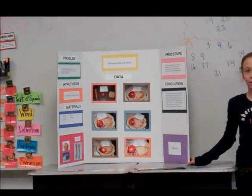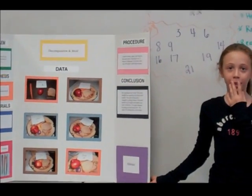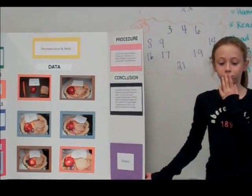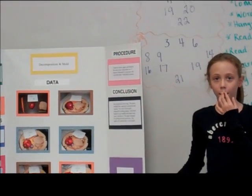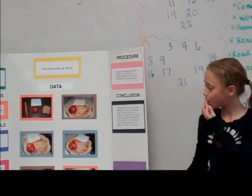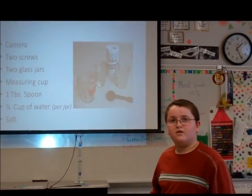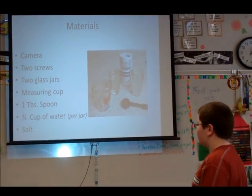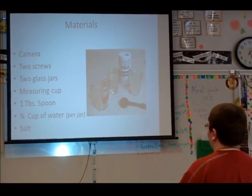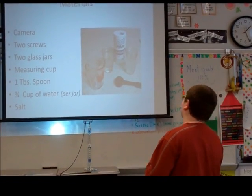I took a piece of paper and wrote the day on it. I think the screw in the salt water will rust the quickest. My materials were a camera, two screws, two watch jars, a measuring cup, one tablespoon, three-fourths a cup of water per jar, and salt.